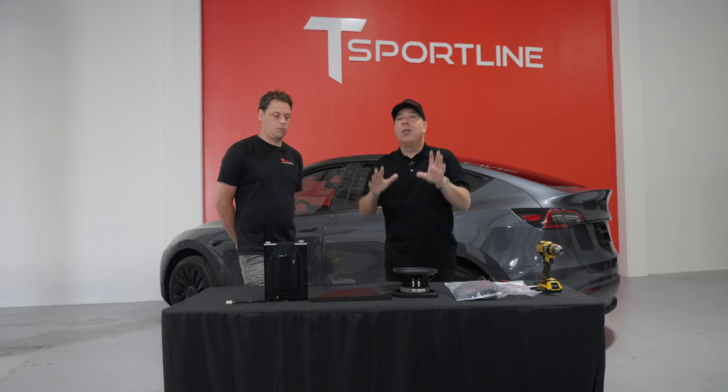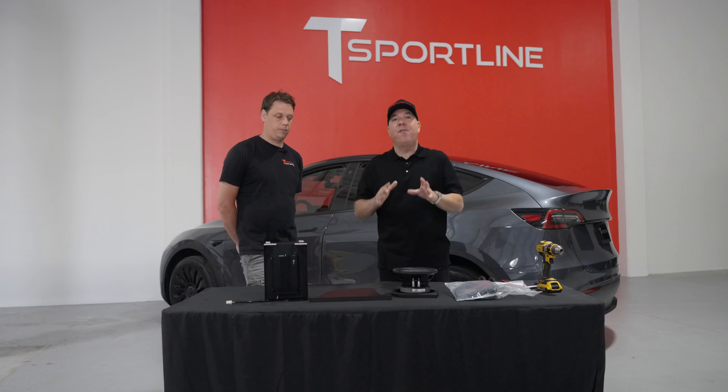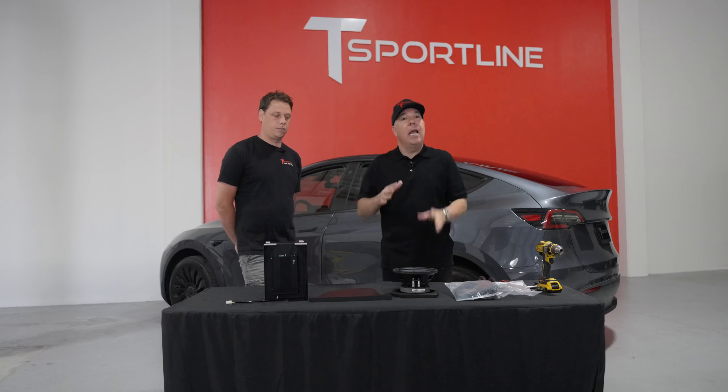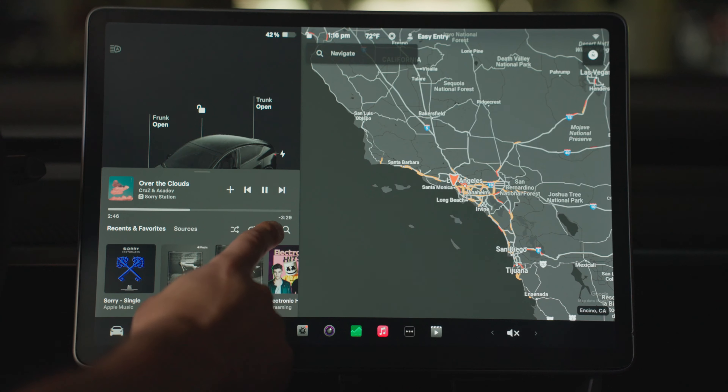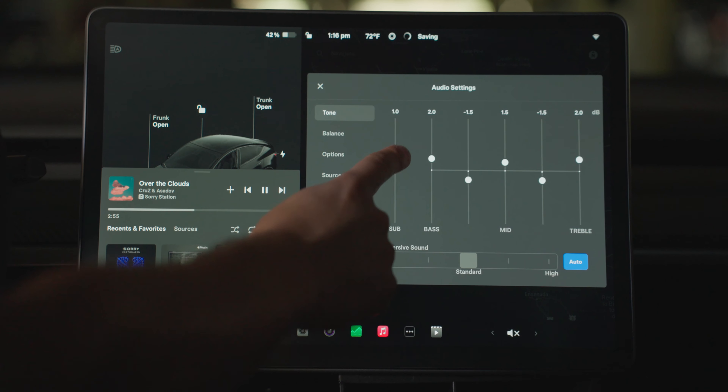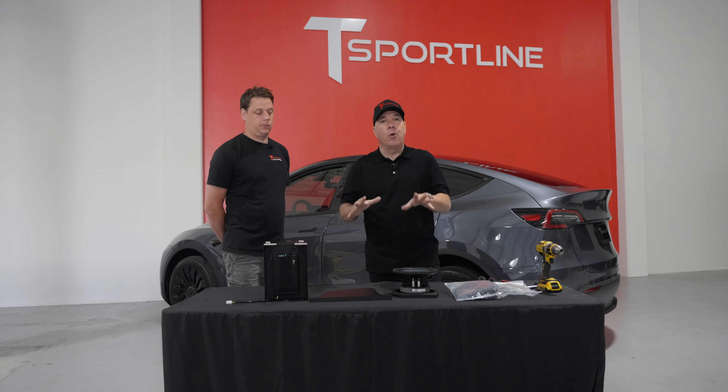Keep in mind your Model 3 or Model Y must have the factory premium sound system. The way to check that is to go into your car's touchscreen audio EQ settings, and if you see a subwoofer adjustment level then you know that you have the premium sound system and this subwoofer upgrade will work for you.